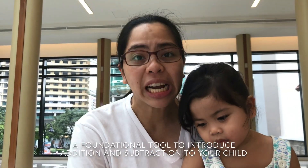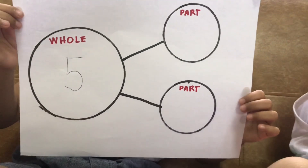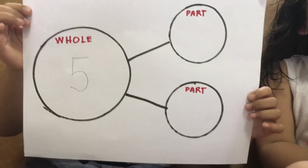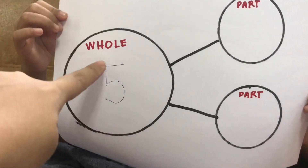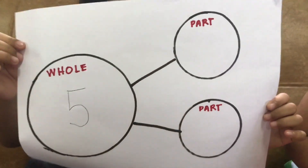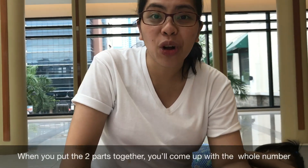So this is how a number bond looks like. A number bond is made up of several components. First, the whole or the whole number, which is composed of at least two parts. The premise is when you put the two parts together, you'll be able to come up with the whole number.